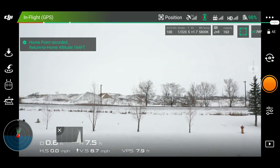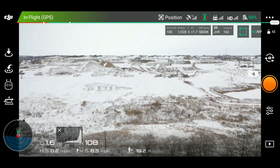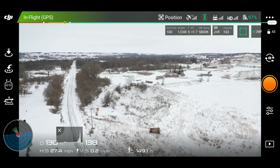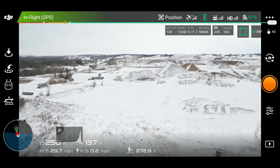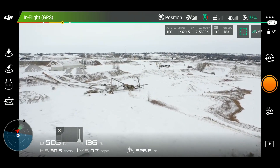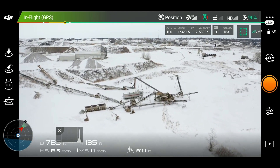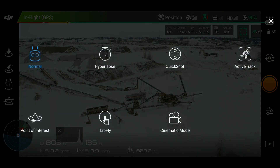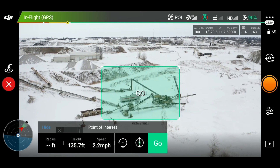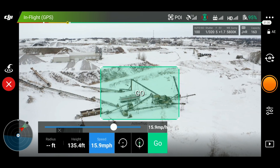Let's go ahead and take off. We'll get up to the same height, about 150 feet, and find a new spot to use as our point of interest. We'll just use this little rock crusher here. Now the benefit of the Mavic 2 Pro for point of interest is you don't have to actually fly over it — you can just drag your fingers around it. We are locked on. We're going to go ahead and set the speed up to about 16 miles per hour and hit go.